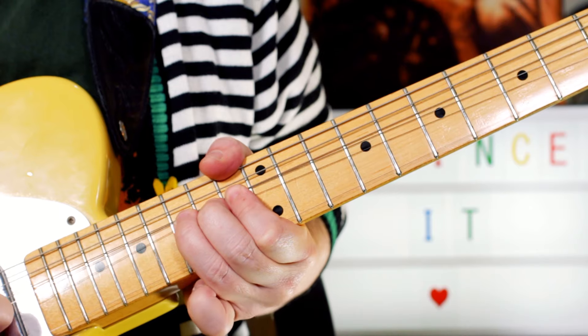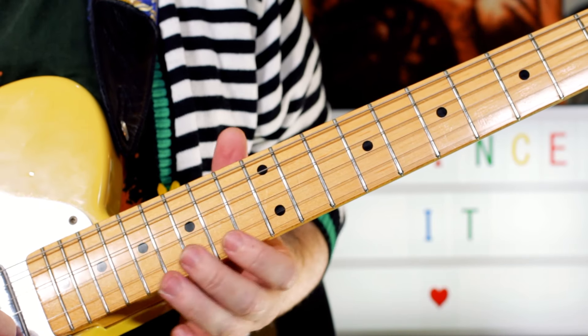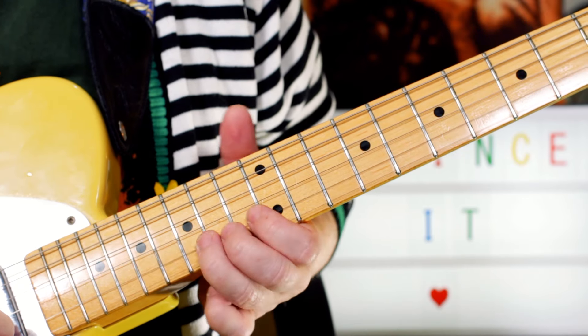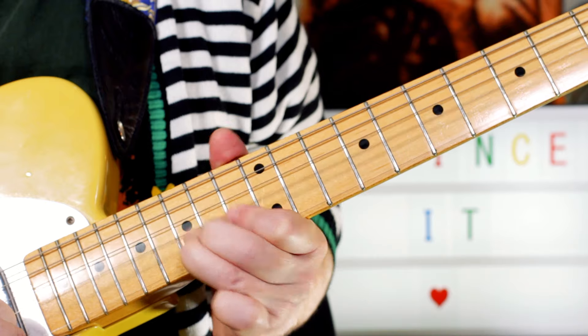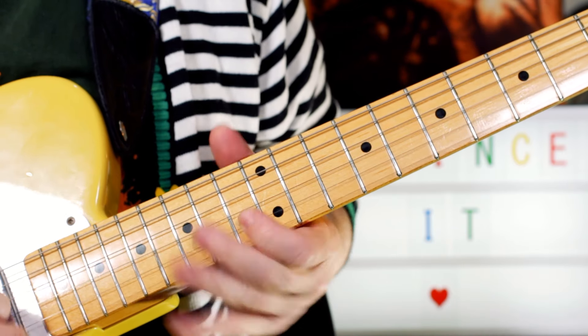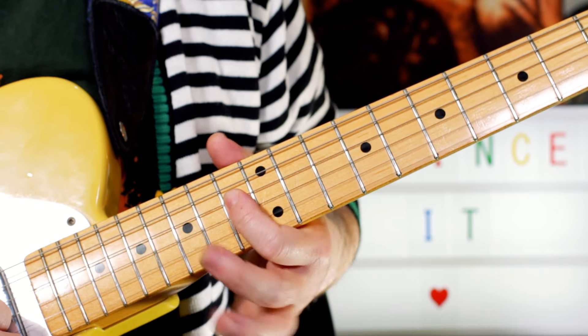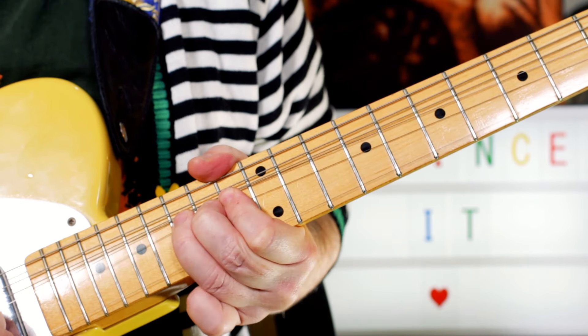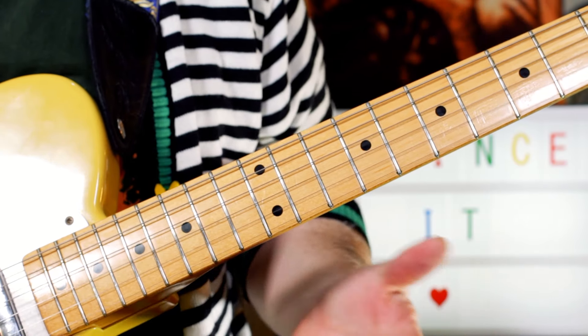I'm bending a pre-bend up to E, down to G, down to D. So bending up to 17, releasing to 15, then playing the 13. Then jumping to play 13 on an E flat on the D string. I'll play that twice.